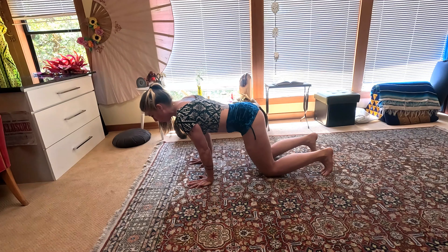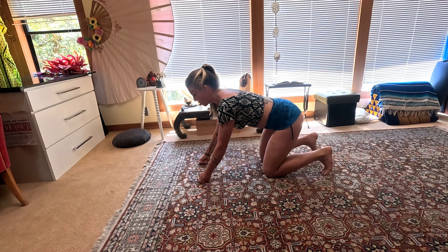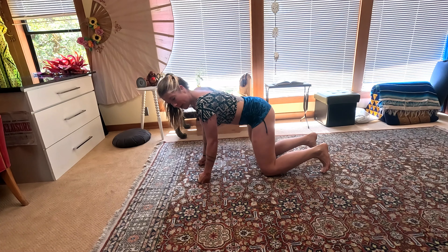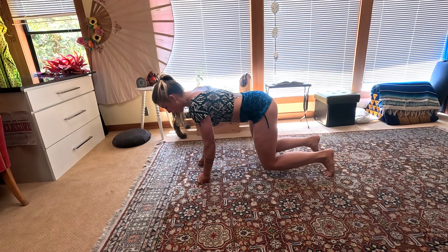Start to rotate forward and back, keeping that core activation — forward and back. If your wrists are bothering you, you can go into fists. Then go side to side, moving the whole shape on hands and knees. Now do the same thing: lift up off those knees and go forward and back.